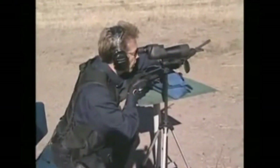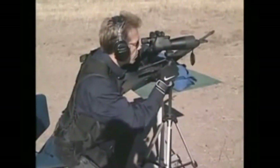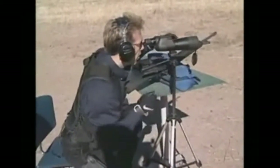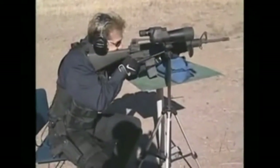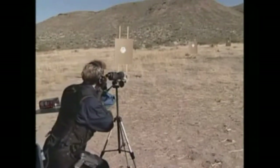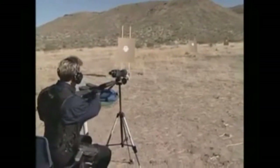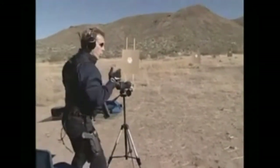Let me adjust my scope here. We're going to shoot the same thing — again, aiming for the black square. And again, a little bit low. So let's take a walk downrange and talk about what's going on.